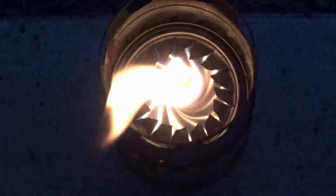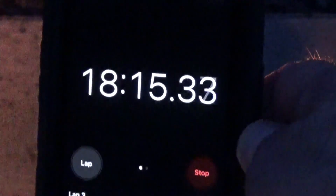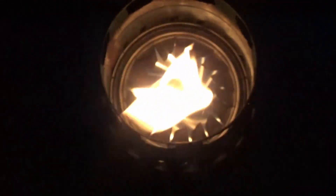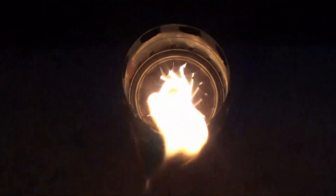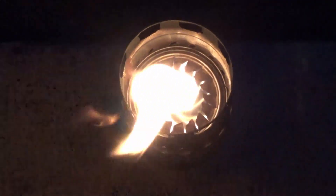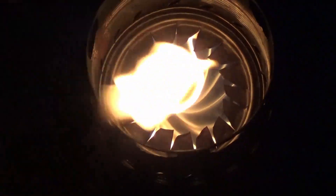I want to remind you that all of my tests are done with one cup of wood pellets and just a little bit of liquid heat to start up. Here you can see at about 18 to 19 minutes after starting it's still a very strong flame, and I'm glad I burned this at night so you can really see how good it looks.